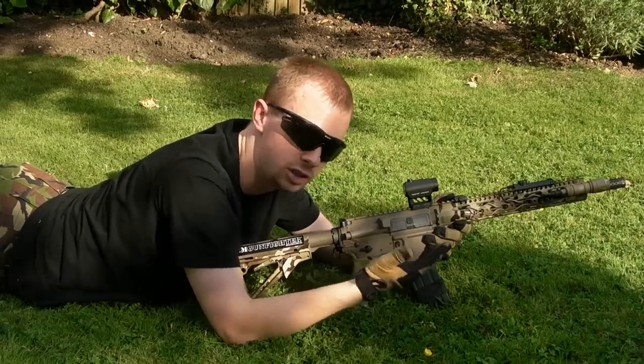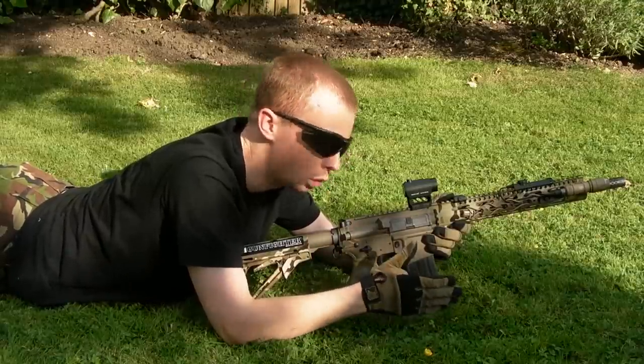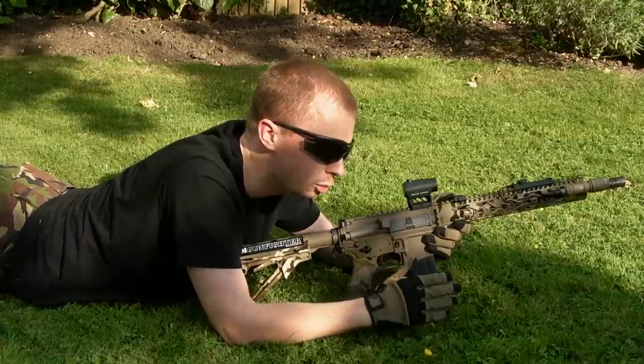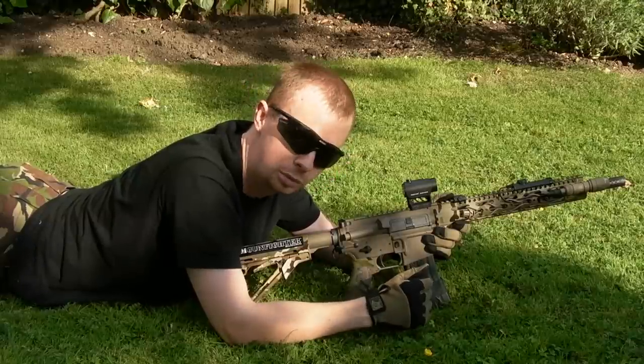I've adjusted the dot up a couple of clicks. I might have gone too much — this is my first time zeroing this optic — so I'll take a couple more shots and see what happens.